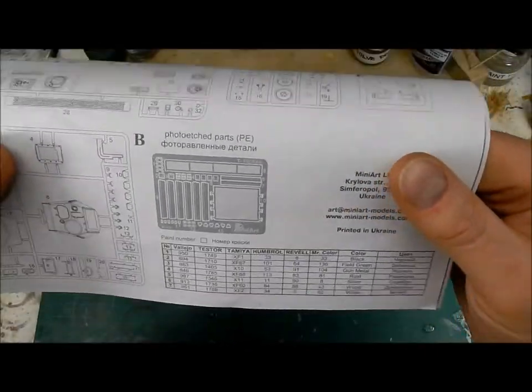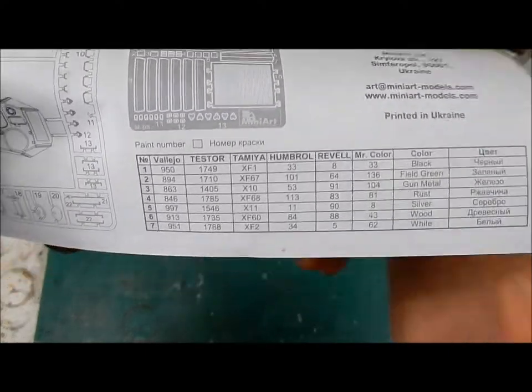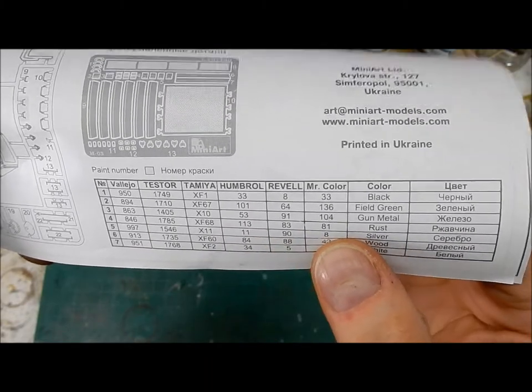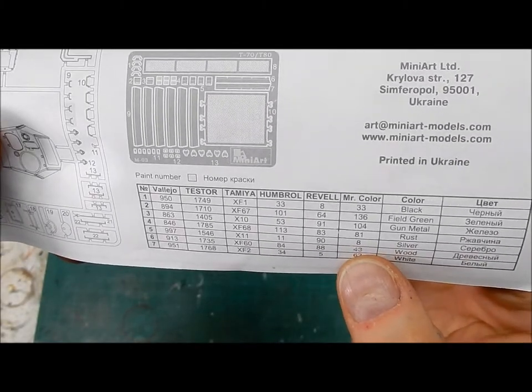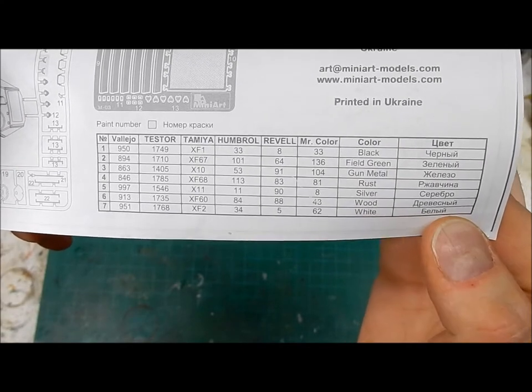The paint call-out chart is actually rather nice. You have Vallejo, Testors, Tamiya, Humbrol, Revell, and Mr. Color which is Gunze out of Japan. The instructions are written in English and Ukrainian.